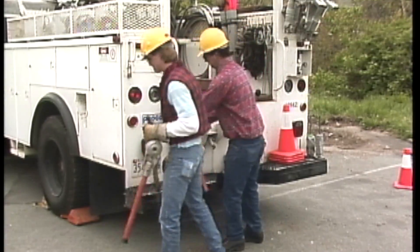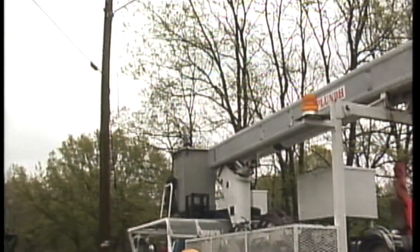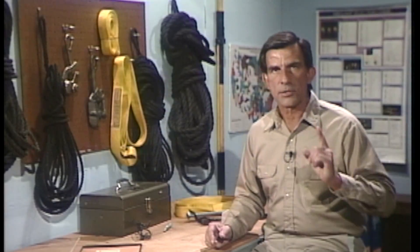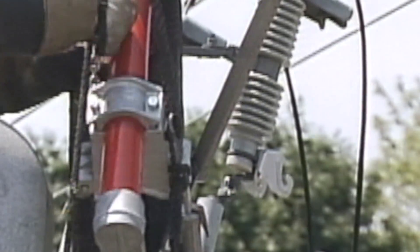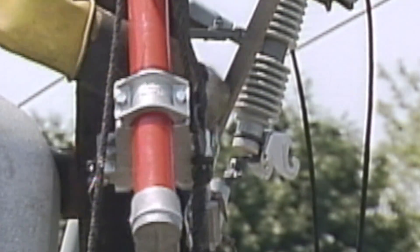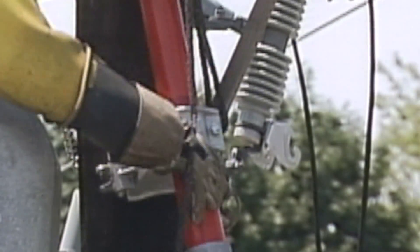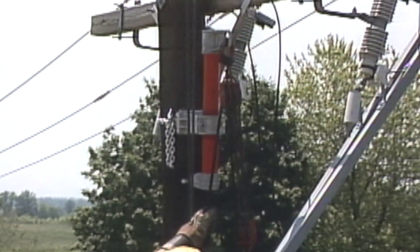Worse yet, the equipment can fail, causing loss of load control, personal injury, damage to other equipment, and power outages. The final safe rigging guideline is using the equipment properly. Each piece of rigging equipment is designed to perform a specific task. Using a piece of equipment to do a job it is not designed to do, or exceeding the capacity of the equipment, can cause an accident.